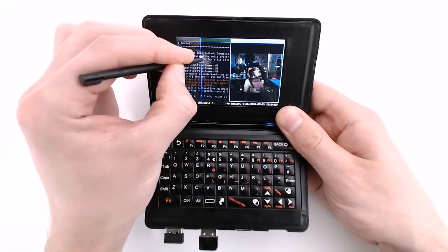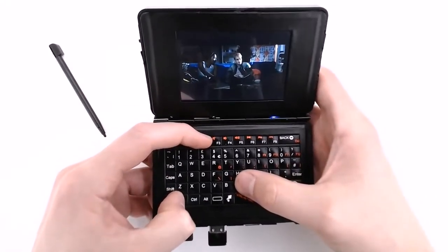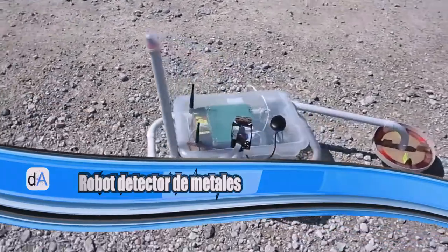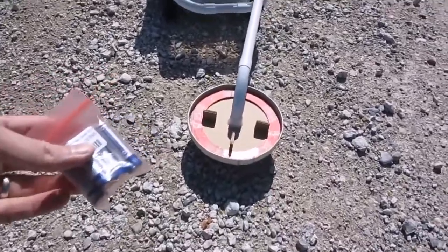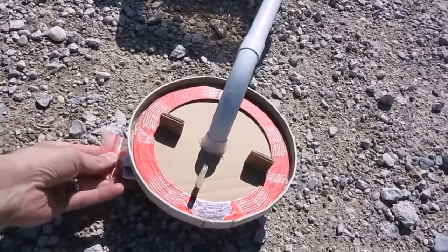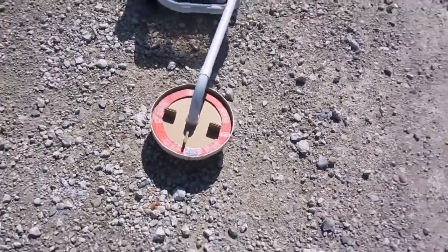The i3 window manager makes multitasking easy, allowing you to switch between windows using the touch screen, resizing and entering full screen with simple key combinations.